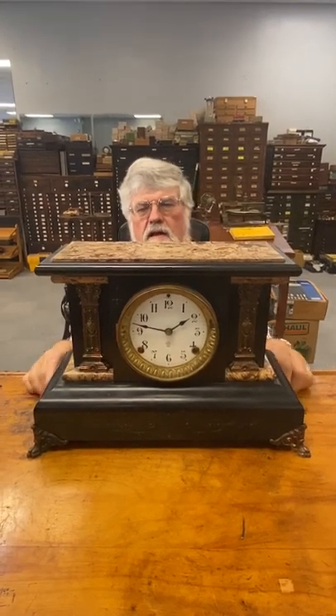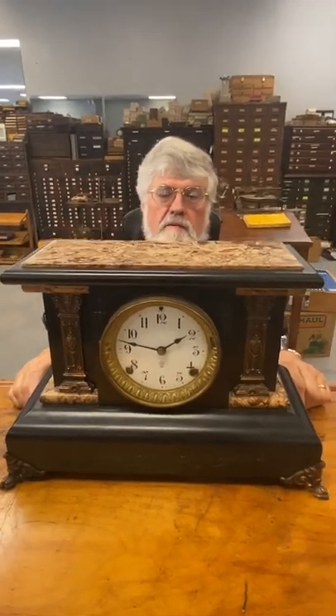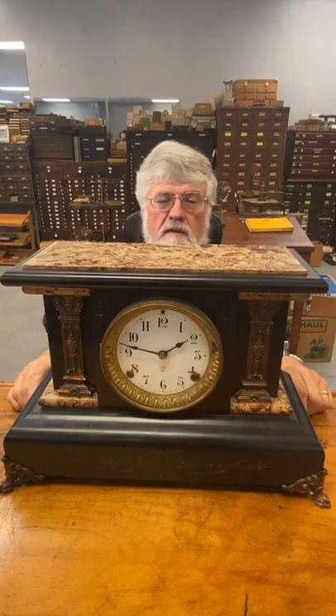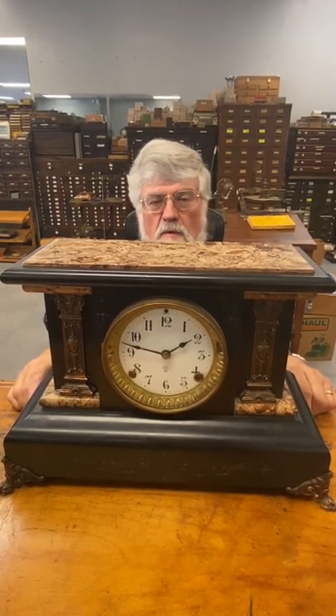Hello, welcome to the House of Time. Today we're going to do an important video that'll be great information for a lot of people who have clocks repaired or move clocks, and when they move them from a running position to another place in the house, they quit working.